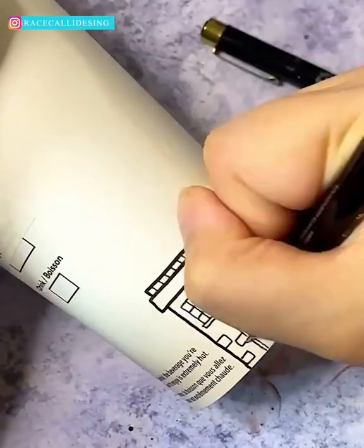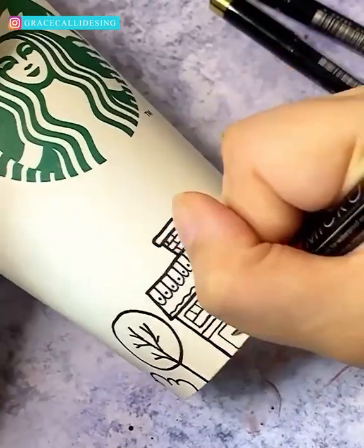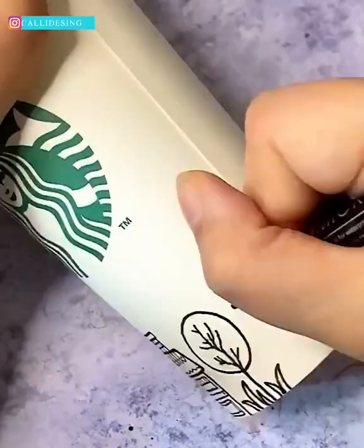The next time you drink a Starbucks coffee, make sure to use the cup for doodling purposes. You may be inspired so much that you end up drawing a whole town.